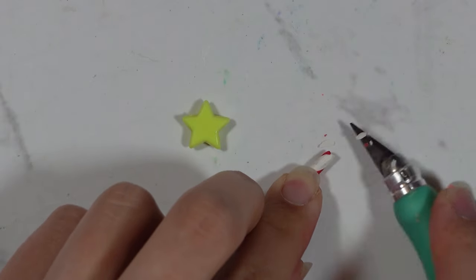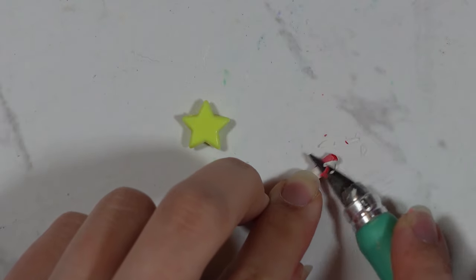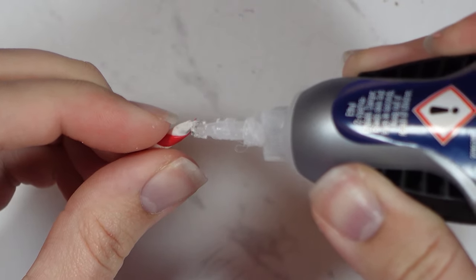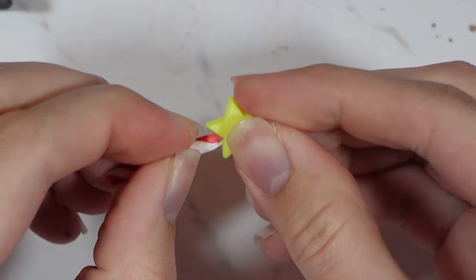I cut down the end of the wand so it would fit in the hole of the star bead, using my craft knife and testing it bit by bit. Once it fitted I grabbed some super glue, put it all over the end, and fitted it into the hole. There is the wand completed.